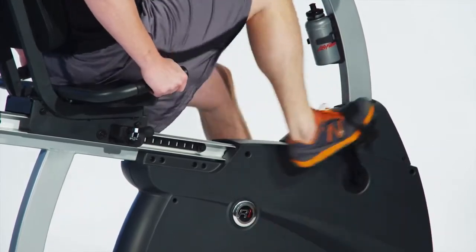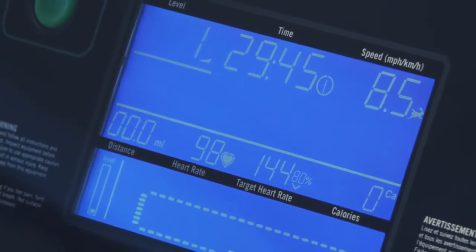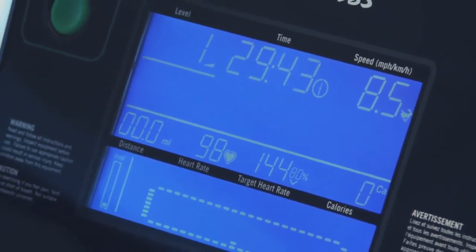It features a contact heart rate monitor and comes with a wireless chest strap, providing you with real-time feedback to ensure you are getting the maximum cardio workout for your body.